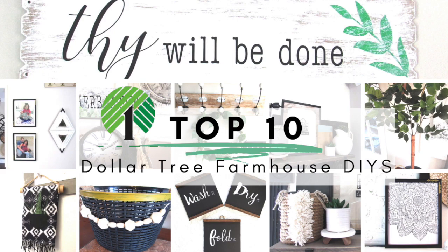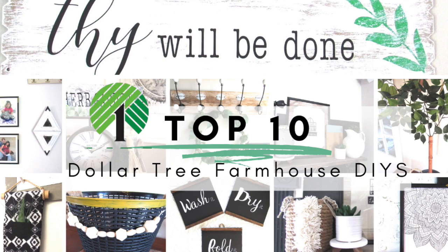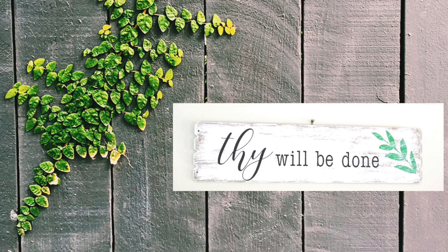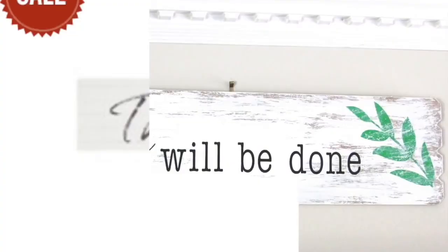Hi everyone and welcome back to the Week's Nest. In today's video I have a top 10 Dollar Tree farmhouse home decor DIYs video for you, so in no particular order let's get started.